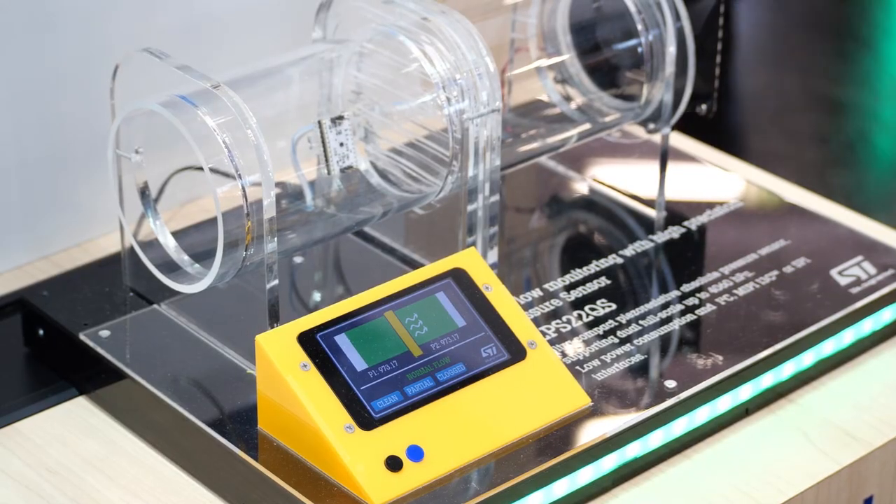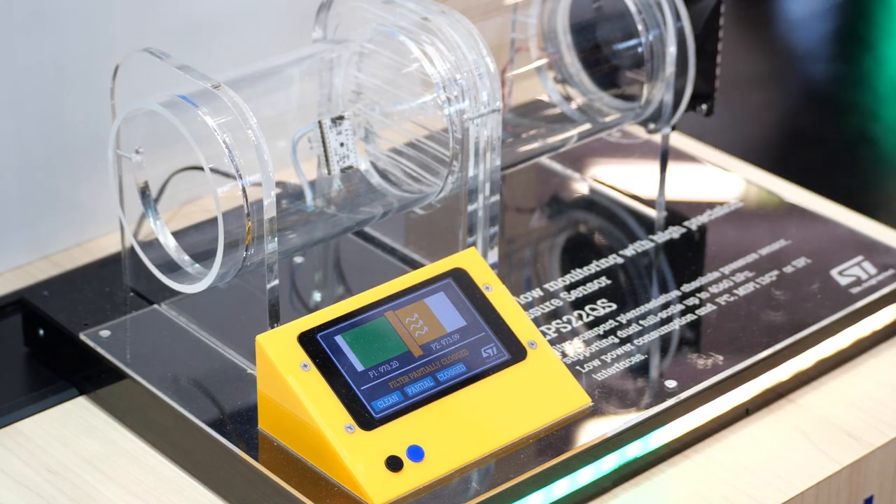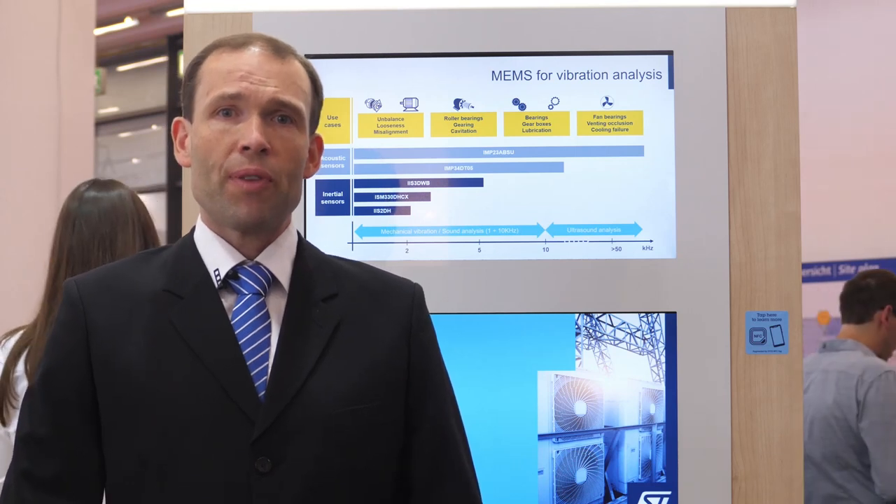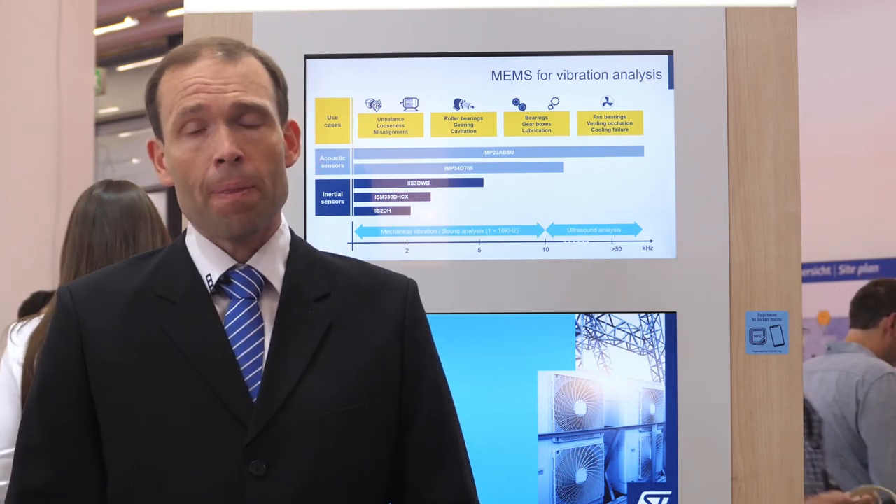When the filter is getting clogged, the pressure after the filter starts to drop. Eventually, the filter gets completely clogged. Even though the difference between the pressures is just about 50 Pascals in our demonstration, it is still well recognized by the two sensors. Thanks to this, we are able to recognize the condition of an air filter and give an early warning before it gets too dirty.